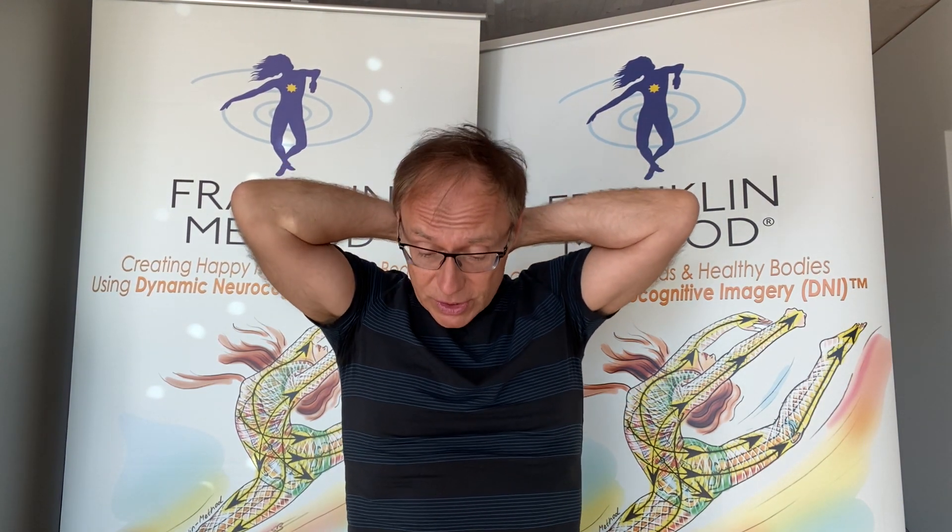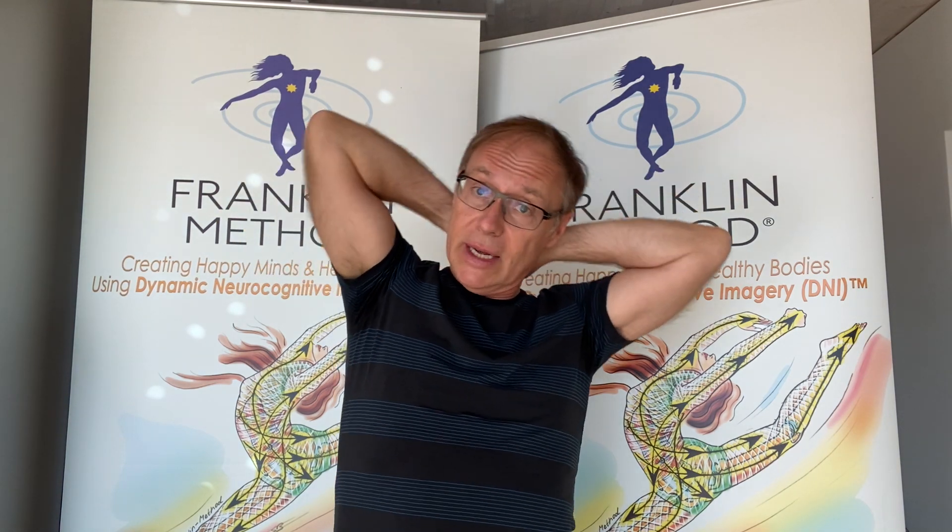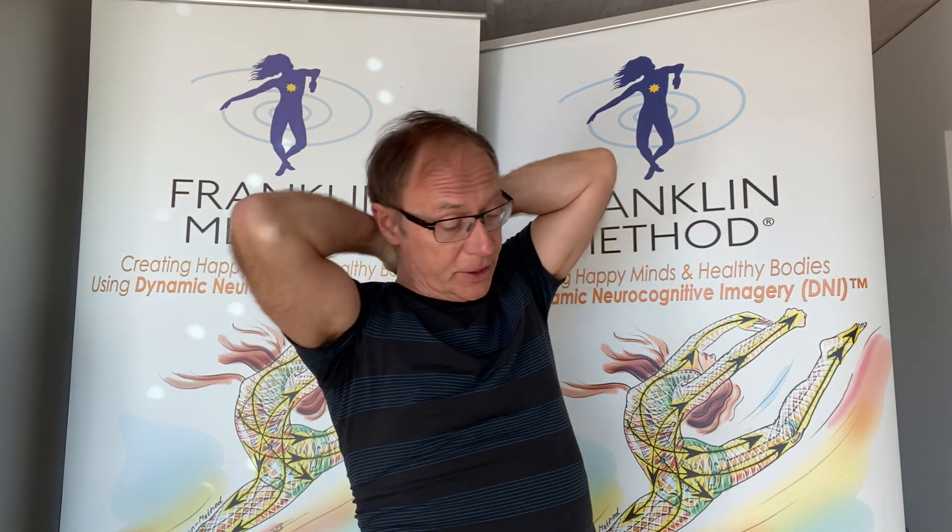We place both hands on top of each other on the neck, and we do the famous Franklin Method neck release, which consists of squeezing your neck while moving your head into different positions. Imagine you're squeezing a soft sponge or anything squishy. Then move to the side, keep breathing — that's already enough to get some relaxation in the neck.